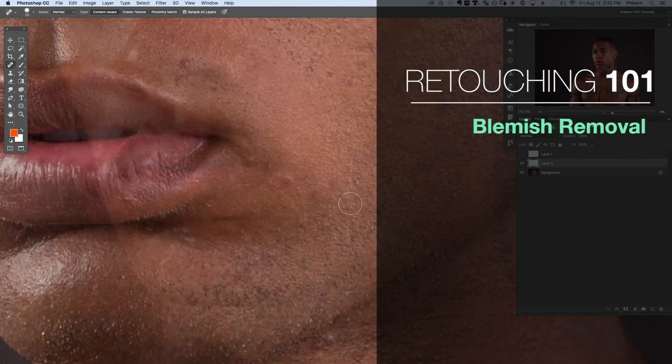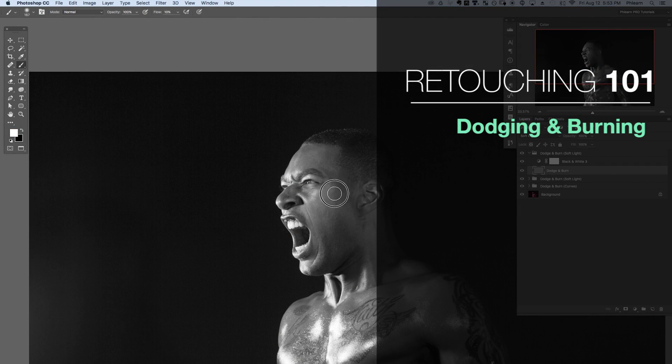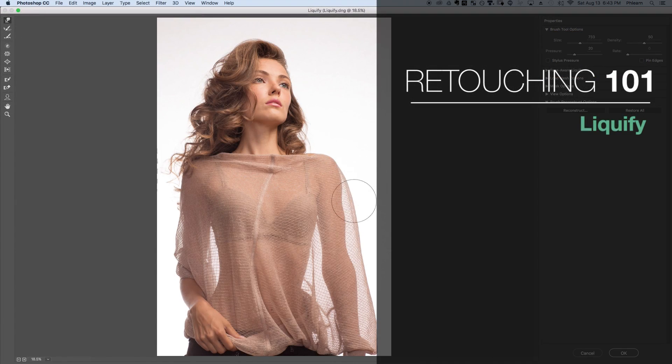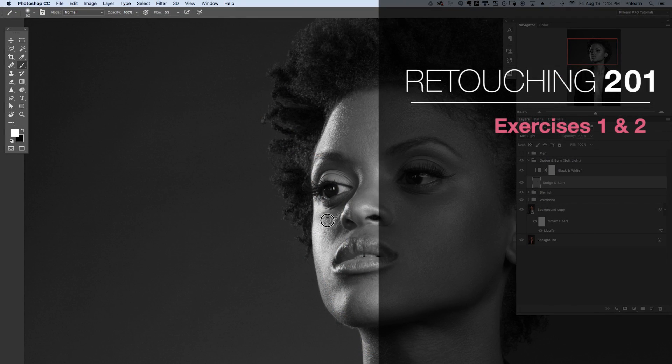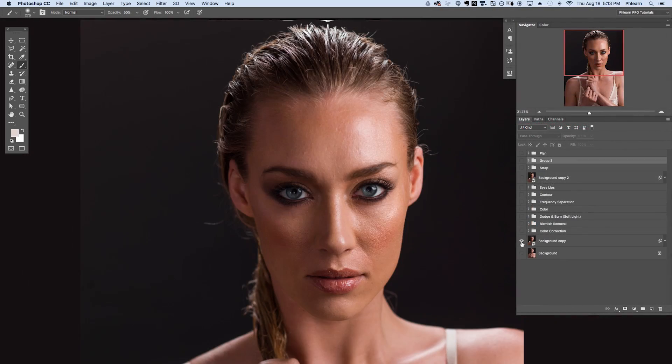Professional retouching involves many different steps brought together to create one final image. This tutorial bundle includes 30 different lessons focusing on specific areas of retouching. Then we have six sample exercises where you can bring everything that you've learned into those images going from start all the way to finish. We're going to be covering everything you need to know to get started retouching including these sections.